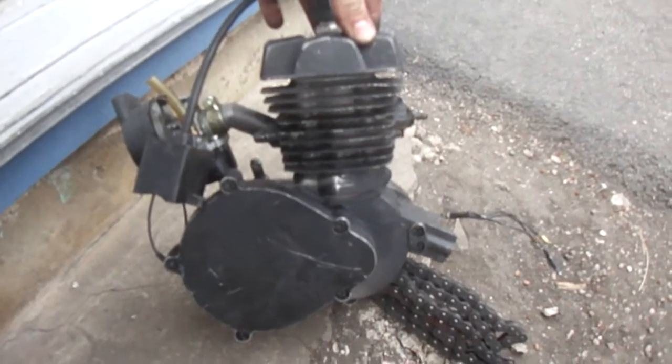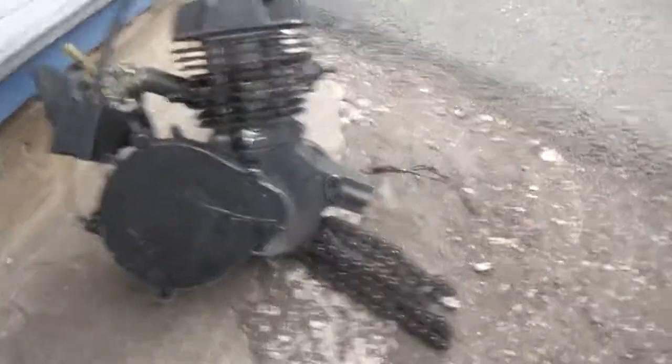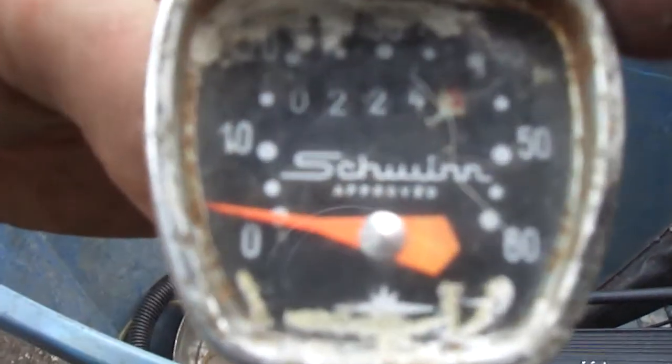He has what looks like it might be one of those 80cc two-stroke kits for a bicycle to motorize it. Looking at it, it might have actually came off an old Schwinn.